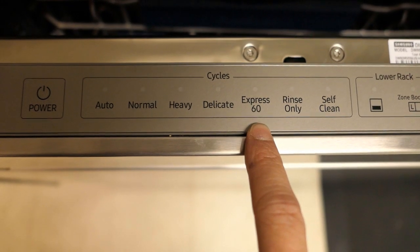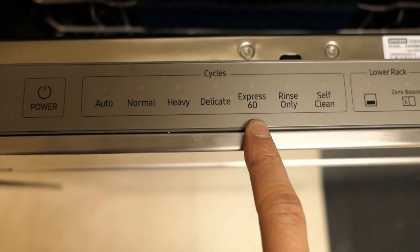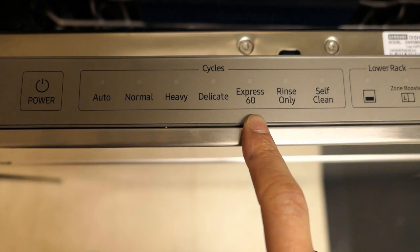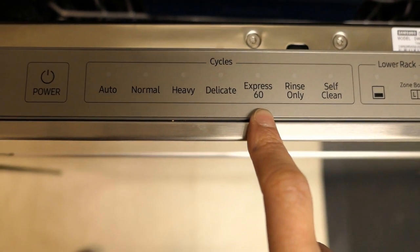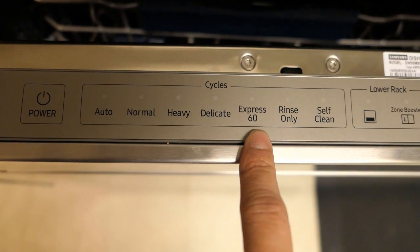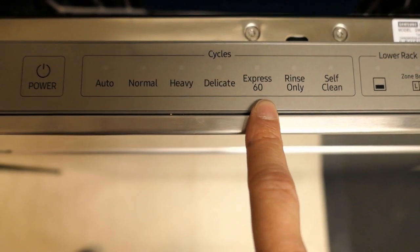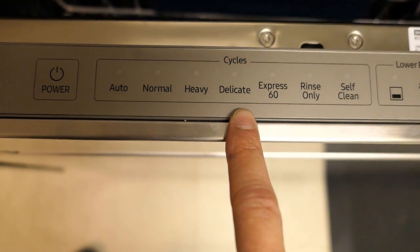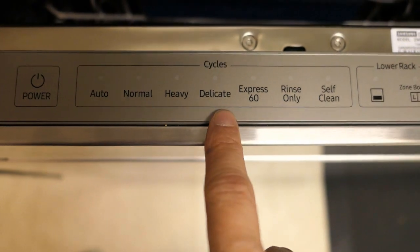Next is the Express 60, used if you have lightly soiled dishes or don't want a full-length cycle — which is usually about two and a half hours on average. The Express 60 does the wash and rinse in 60 minutes instead. When using Express 60, you're not able to use the speed booster or zone booster options. Similarly, for the Delicate cycle, you can't use the zone booster or sanitize options.